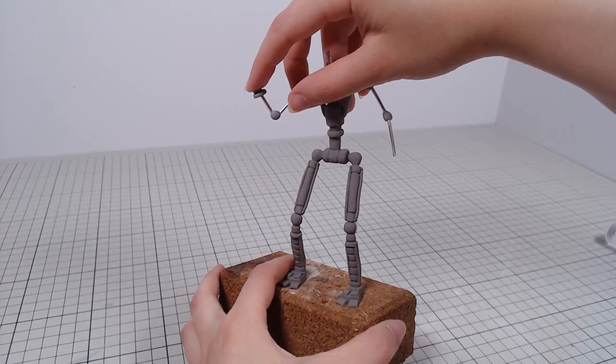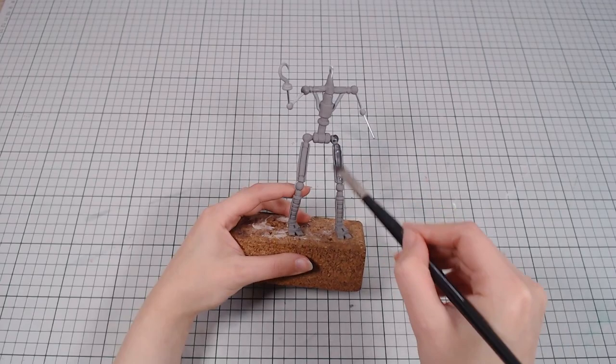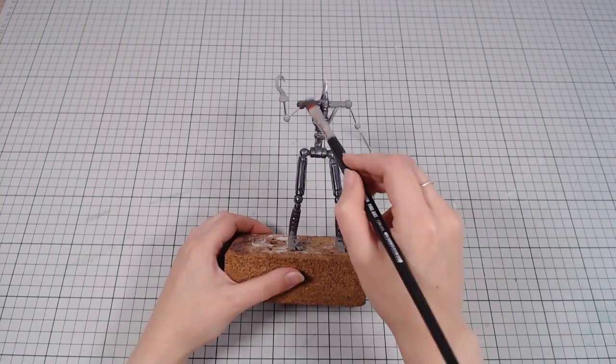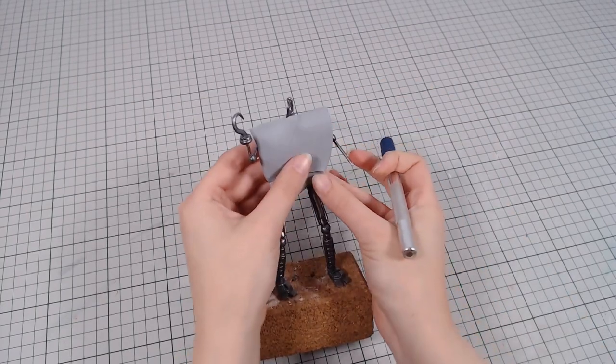This fox is also a pirate so he gets a hook on one of his arms. To make things easier later, I baked the clay and painted all the metal in a gunmetal gray. Once dried, I can start adding the fox suit on top.